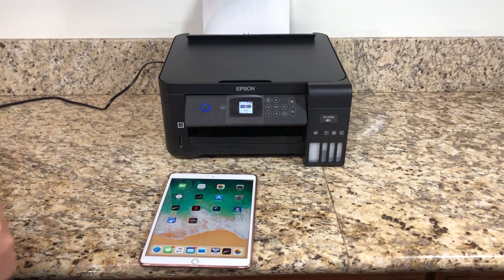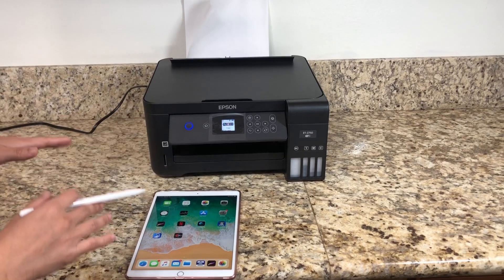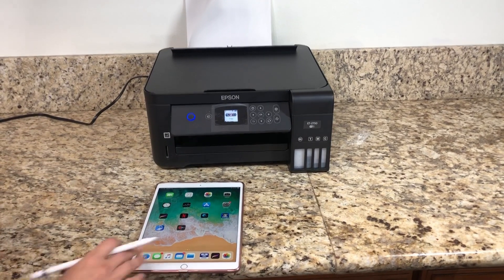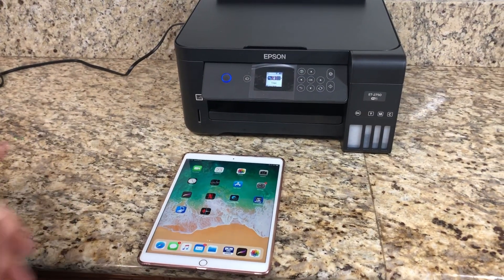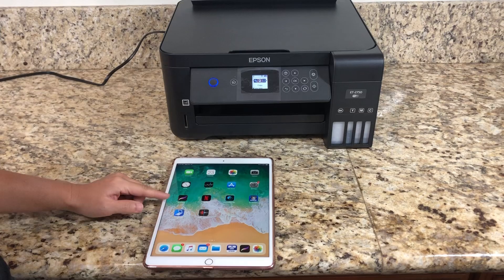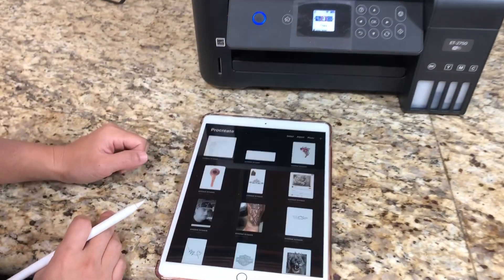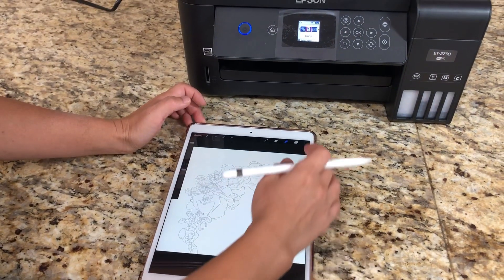Today I'm going to show you how to print a tattoo stencil using my iPad and the Epson EcoTank. If you are a beginner tattooist or you've been tattooing for a while, I recommend you buy an iPad and download the app Procreate. I'm going to show you the work I started on last night.